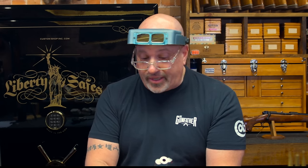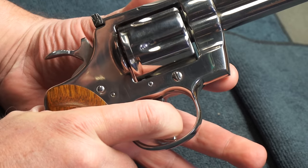The next thing that we're going to check is our double action timing, so here we go — we're going to pull this back.